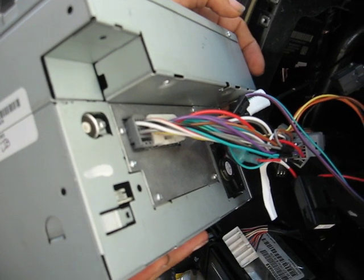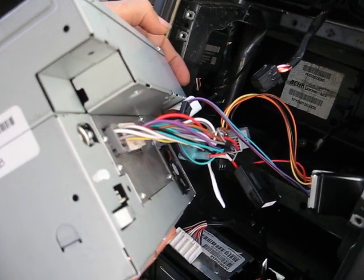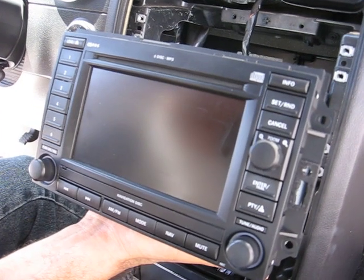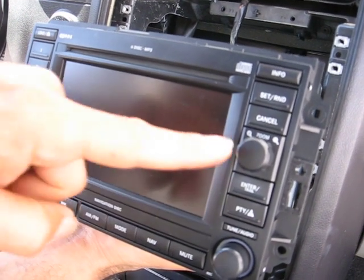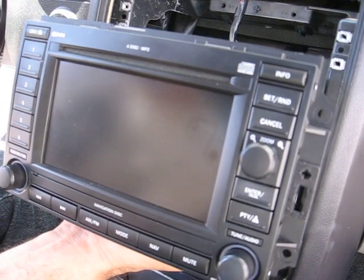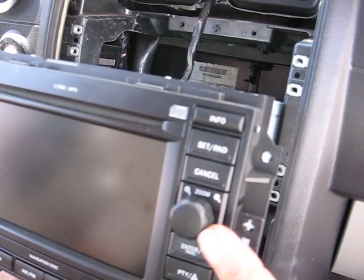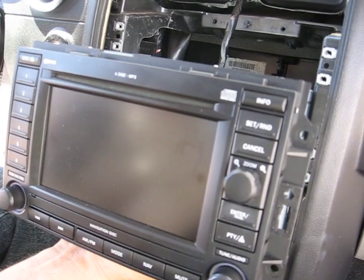If you have any problem with your navigation unit — display or CD changer is bad — you can send it to Hi-Tech Electronic Services in Van Nuys, California. Or if you have any problem with the joystick, we do repair those also.